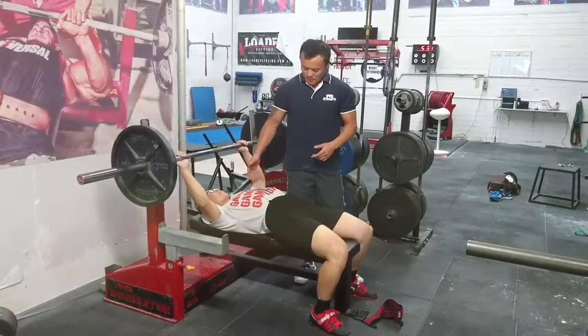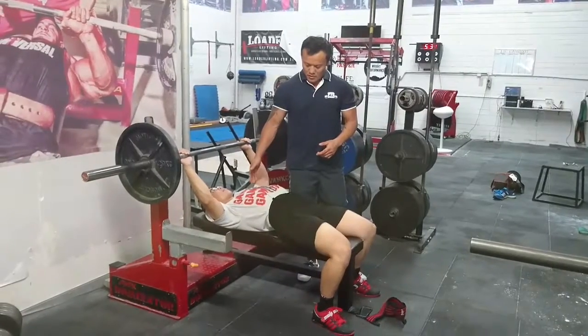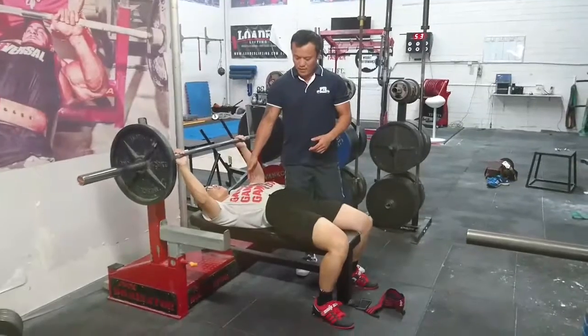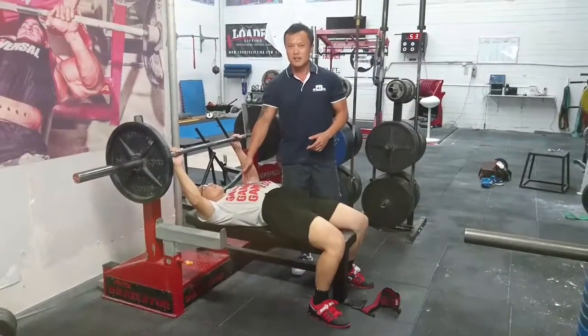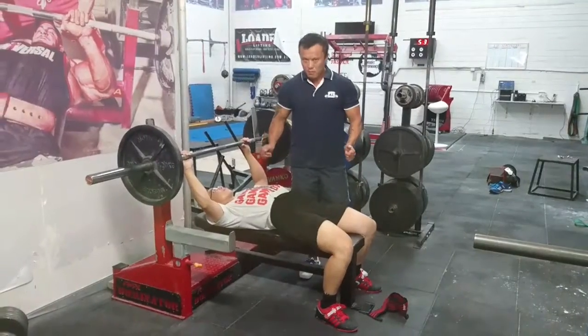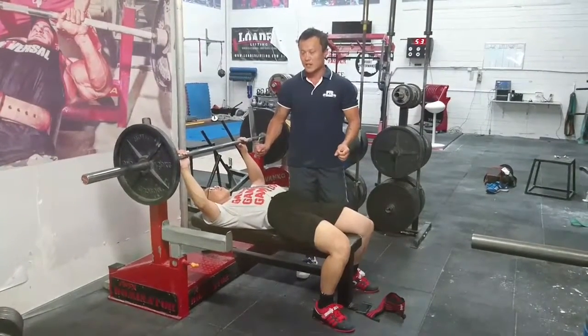Same principle here. Now since we don't have the barrel chest, I teach what I call a feather touch on your shirt. As soon as you feel that, pause and stop the bar straight away.